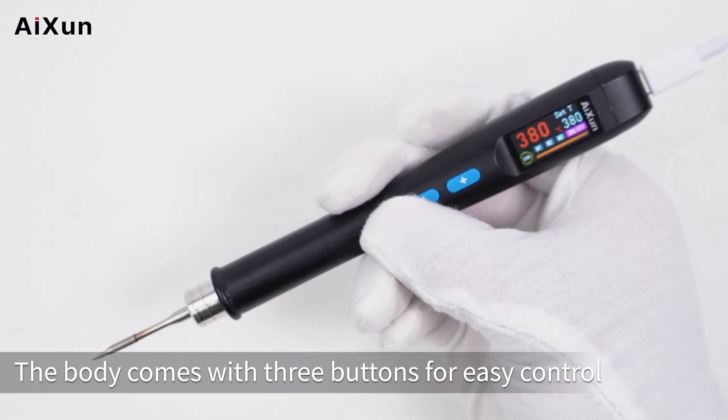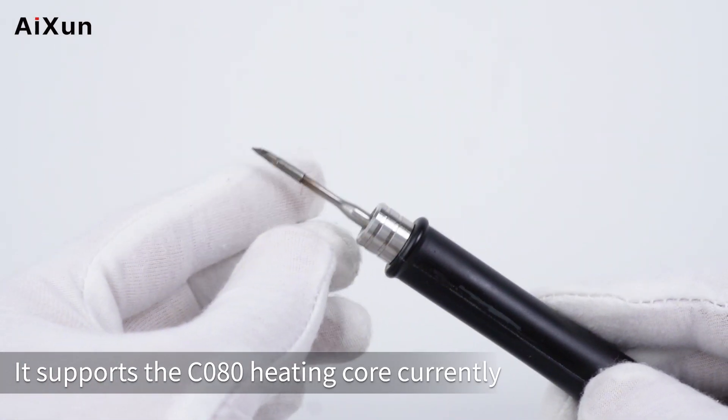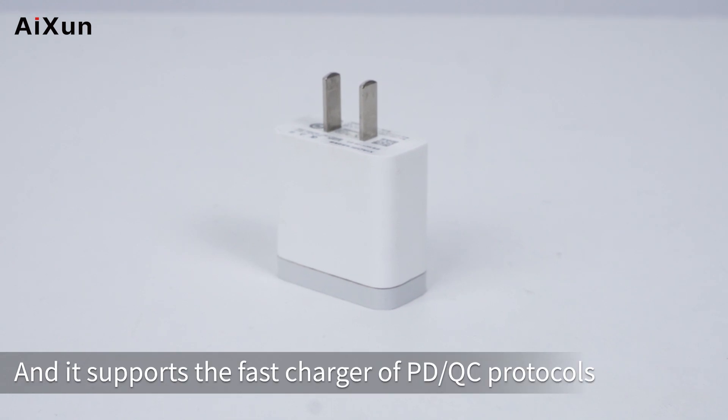The body comes with three buttons for easy control. On the main interface, it currently supports the C080 heating core, delivering up to 80W of power.